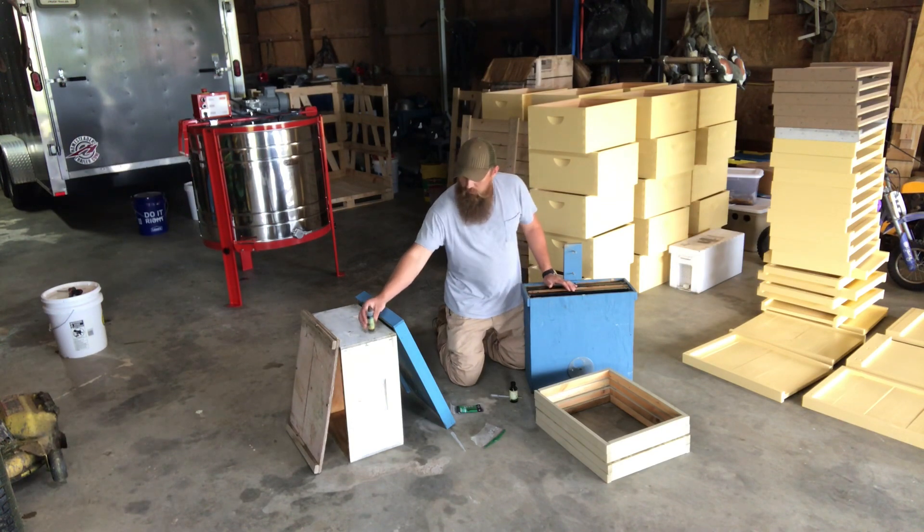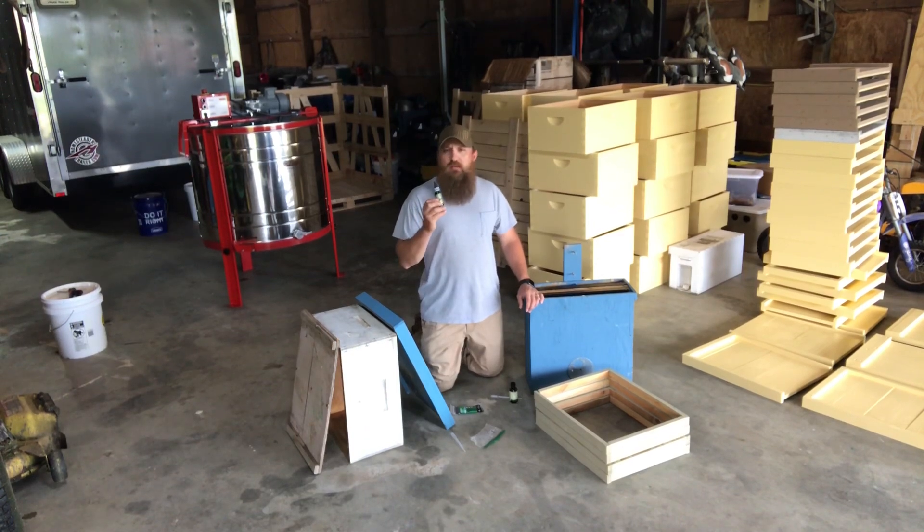The other thing I do in conjunction with that — this year I started using Swarm Commander. I had really put this off; this stuff is like $30 a bottle, and if I'm catching them with lemongrass oil, why spend the extra money? But Harold Sanford brought up a good point: if you're going to go to all the trouble of swarm trapping, you might as well increase your odds all you can. This is not going to decrease your odds — it's going to help you. A bottle of Swarm Commander is about $30, but if you catch one swarm, it'll pay you back. A nucleus colony is about $200, so it's not that much money when you really think about it.